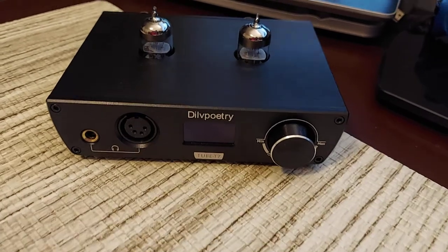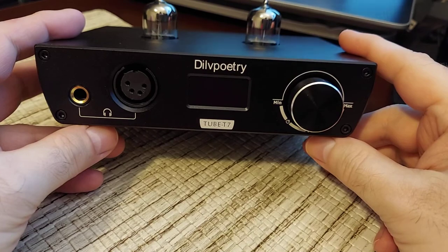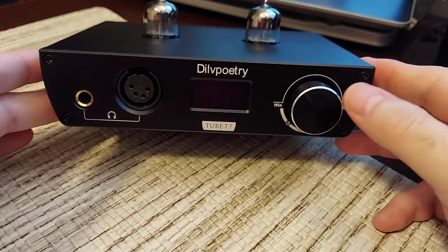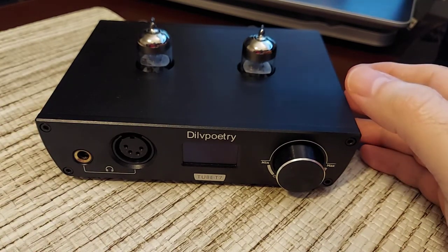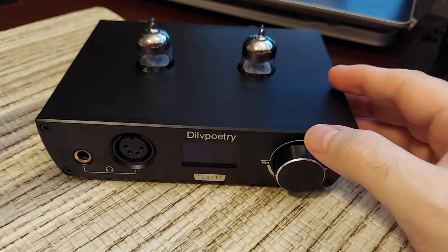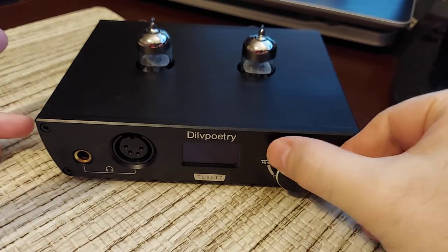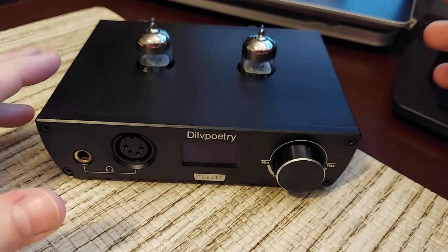I was pleasantly surprised with this device. It looks much better than those tiny single-tube hybrid amps you can get for almost the same price. You're getting good value for the money — it does a lot of different things and I like it. I actually rearranged my desk setup because this looked so nice. The T7 alongside the M100 and SP200 looks really clean. It also matches the SMSL units with the color and knob style.